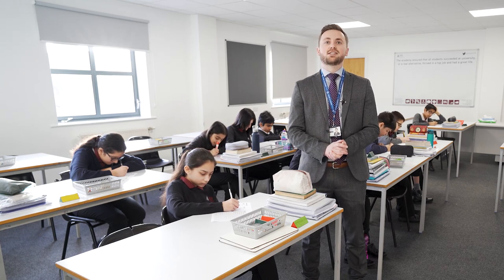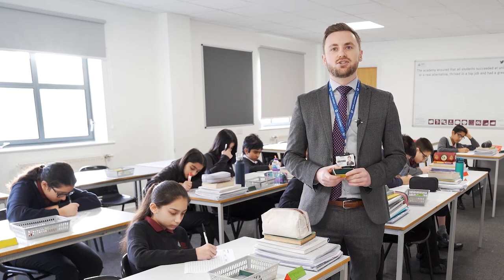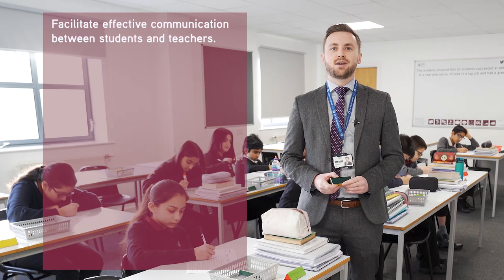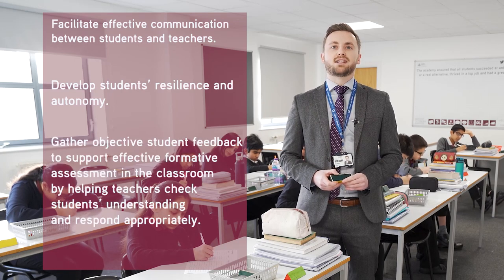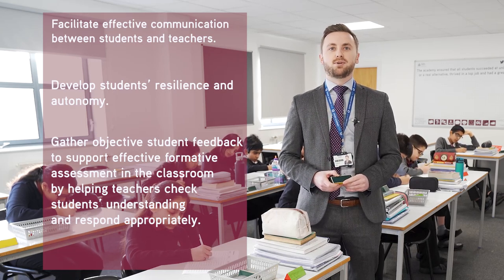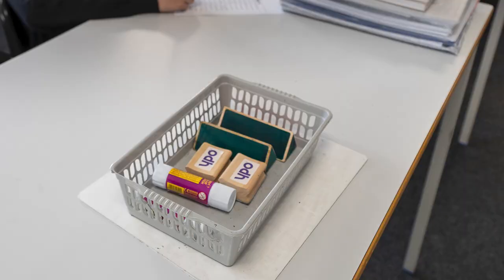At Dixons Trinity and some of our other academies, students use prisms throughout their lessons. As leaders, we have made the decision to use them to facilitate effective communication between students and teachers, particularly where we have a no-hands-up policy, to develop students' resilience and autonomy, and to gather objective student feedback to support effective formative assessment in the classroom. Each classroom is set up so that every desk has a basket loaded with necessary equipment, including prisms. This setup ensures that learning time is maximised.